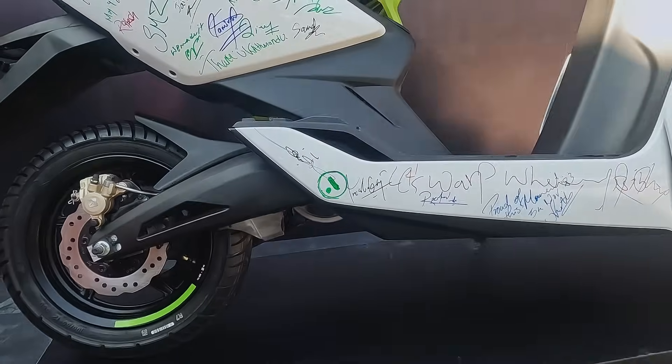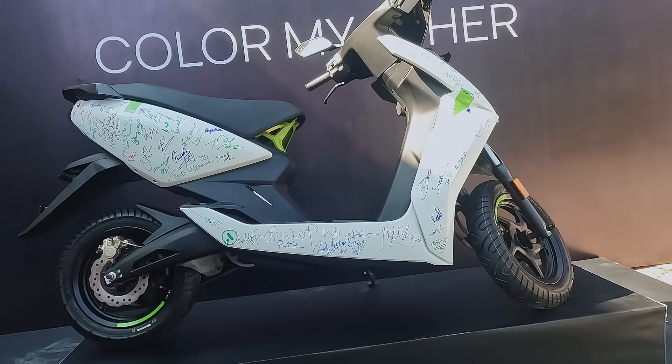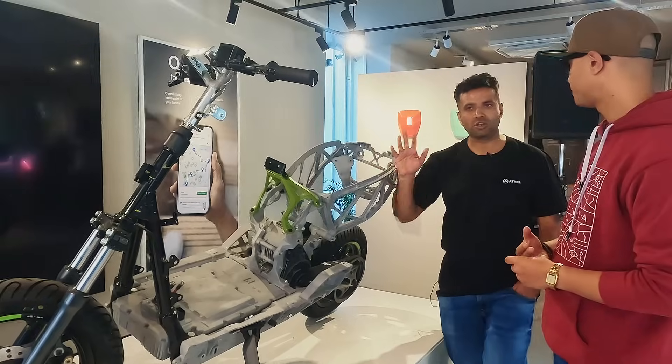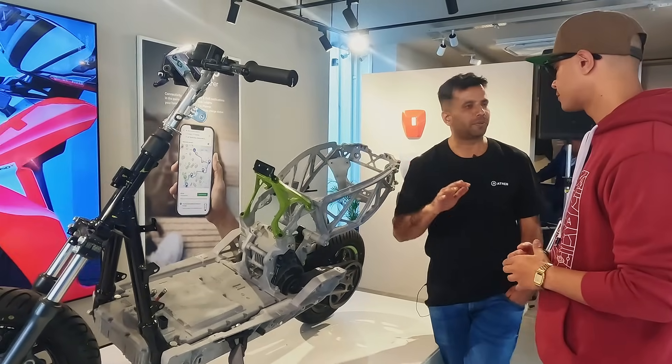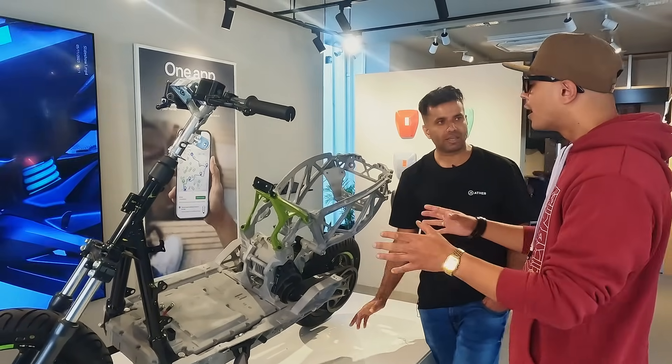What is the ground clearance? We have 170 mm. 170 mm is really good. We have IC scooters with 150, 155, and 160 mm. We have sufficient ground clearance at 170 mm.